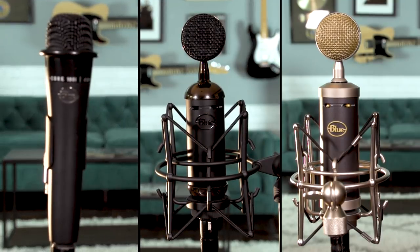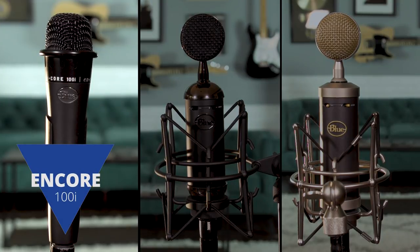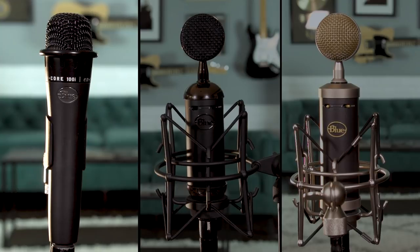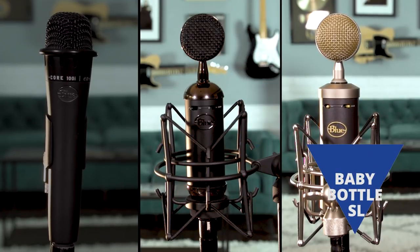For today's demonstration we'll be using three Blue microphones: a dynamic mic, the Encore 100i, which can take really high SPL levels and has a warm, smooth tone; and two condenser microphones, the Spark SL Blackout, which is detailed and transparent, and the Baby Bottle SL, which has a rich classic sound.